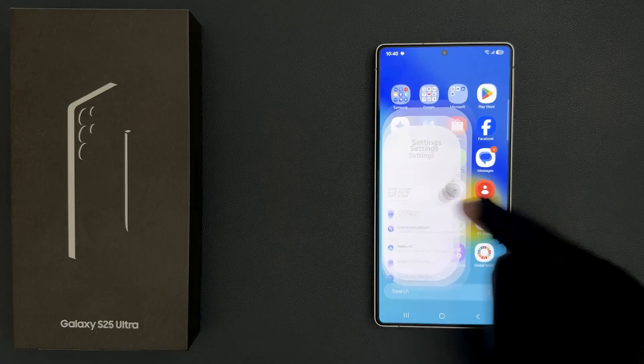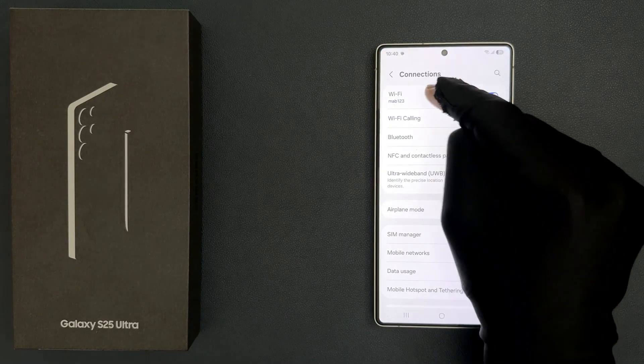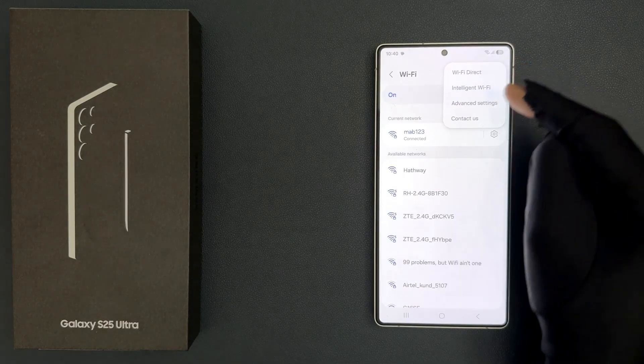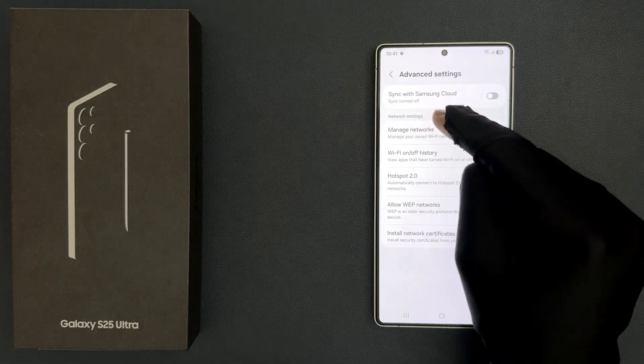Just open your settings app and then tap on connections and then tap on Wi-Fi and then tap on three vertical dots at the top right and then tap on advanced settings.